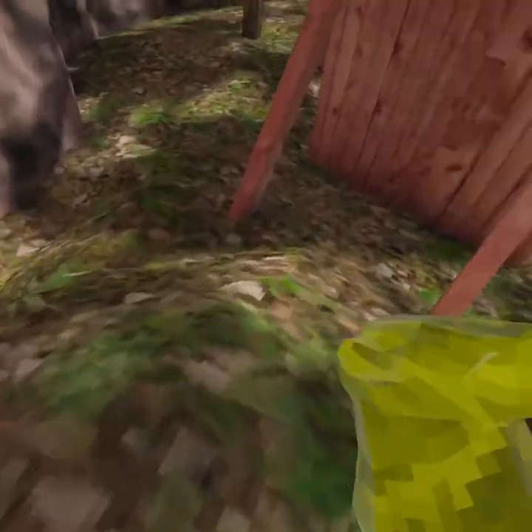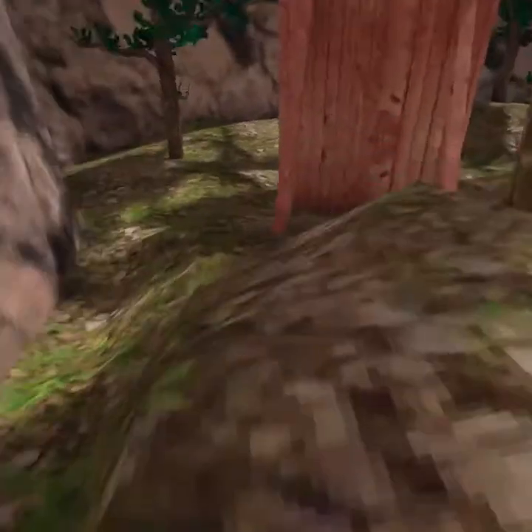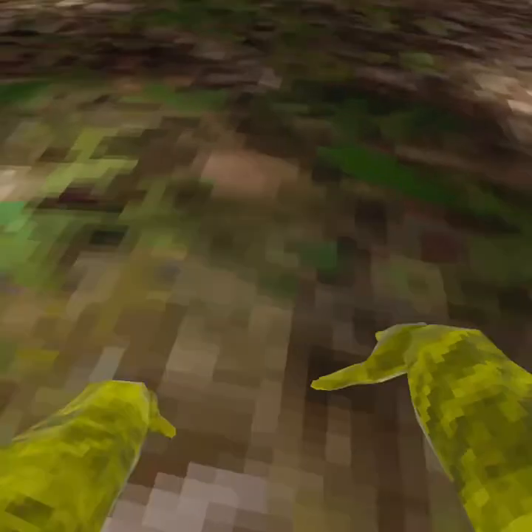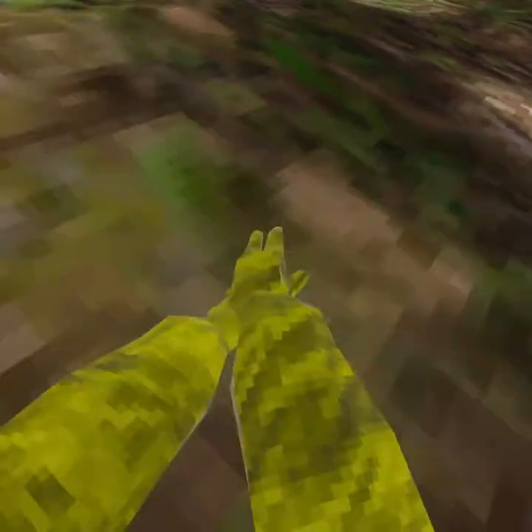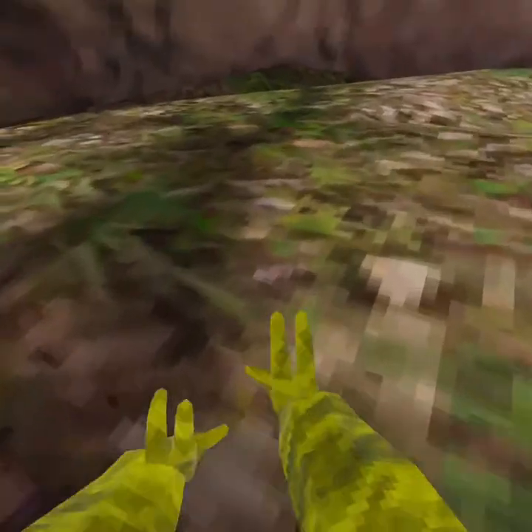Let's jump right into Gorilla Tag. What you'll notice right when starting up the game is that it's difficult to move around. You only have your hands to move — no sticks and no buttons are used. So you have to hit the ground or any object to bounce off of and propel yourself in the direction you want to go in. So I'm going to teach you how to move faster in Gorilla Tag.